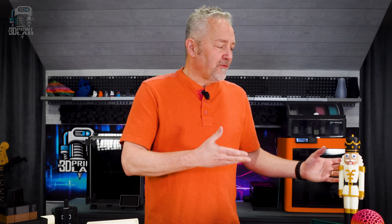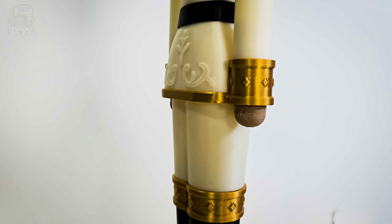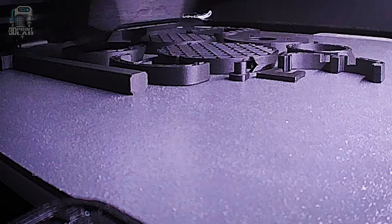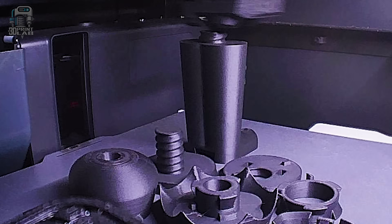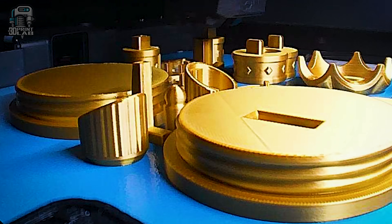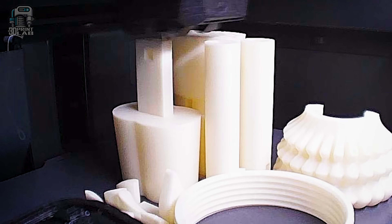The whole idea for this video really stemmed from this print right here. According to the page, this intricately designed Nutcracker requires no supports, no multi-material setups, no glue for assembly, and no extras to buy. At that point I was really kind of skeptical of this print, but decided to do it anyway.